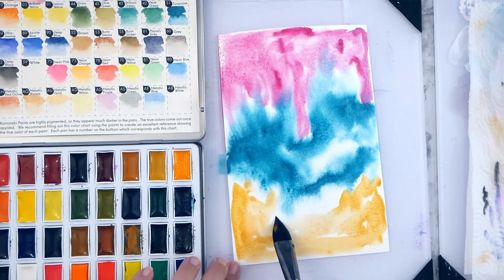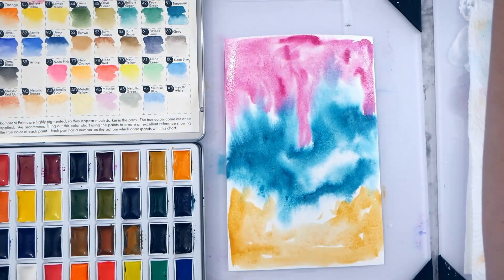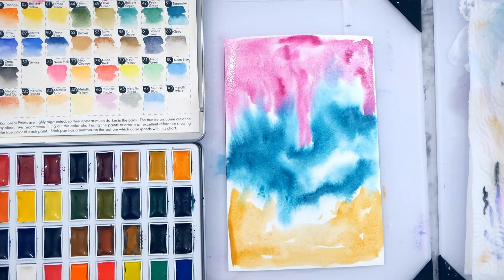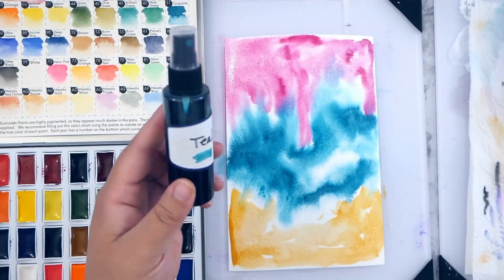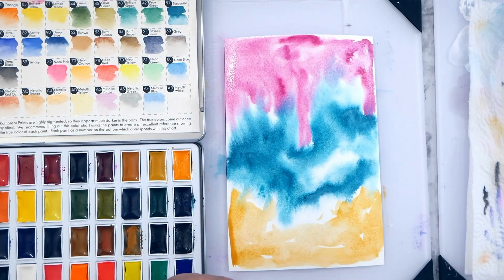I'm just starting off making a quick background here. I'm using three colors to keep things simple, dividing my paper into thirds. You can use any color that works for you, and then I spray it with some water to get it to spread more.